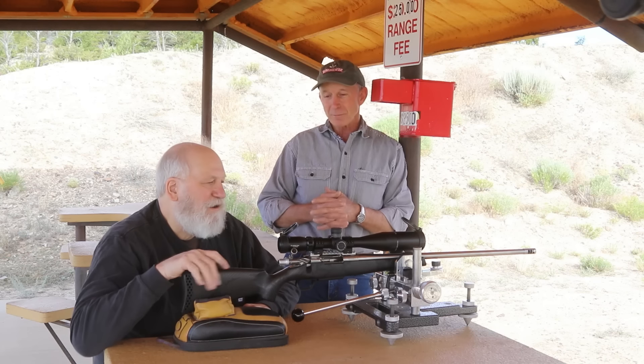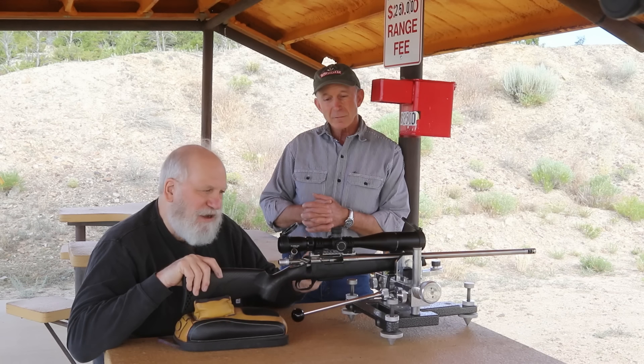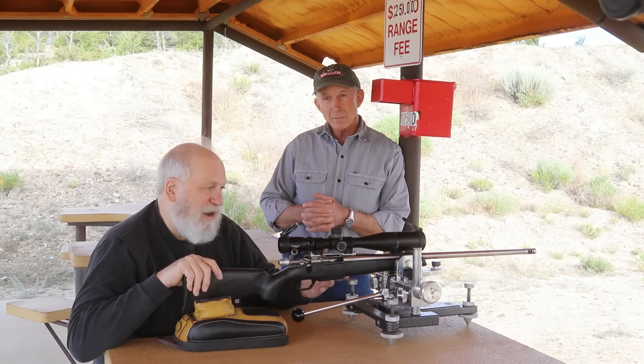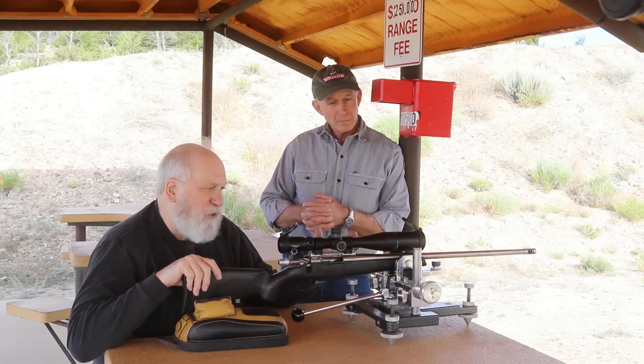What we have here is a Defiance anti-action. It's Defiance's take on an ultra-lightweight bolt-action receiver without going to titanium, which is very expensive as a material and very expensive to machine. So they have lightened this action in any places appropriate, and it does come in very near what a titanium action would. The barrel is a BART line, number three contour, finished at 24 inches, chambered in 6.5 Creedmoor with a 1-in-8 twist.